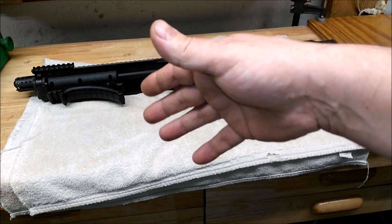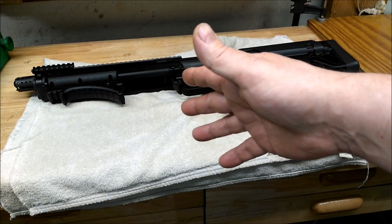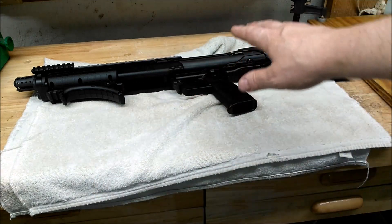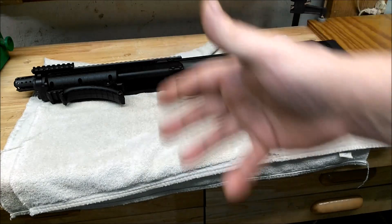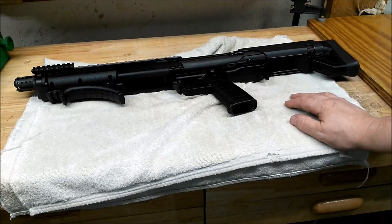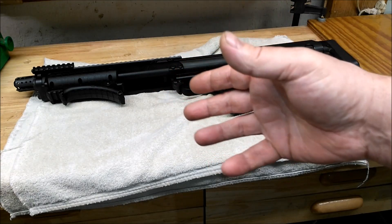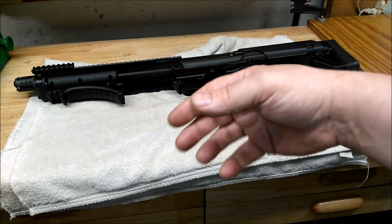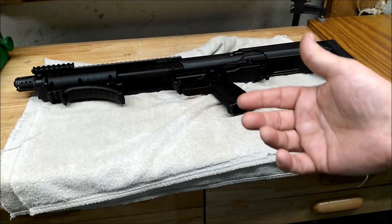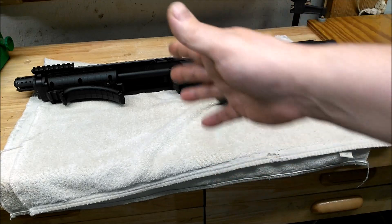The video on their site cuts off just as they're putting in the action bar. Go to YouTube and the whole video's there — it's 10 minutes longer, with some tips on getting things together. I know it's on their site but it doesn't link to YouTube, so I don't know where they're hosting it. It's 29 minutes versus 39 minutes kind of thing.